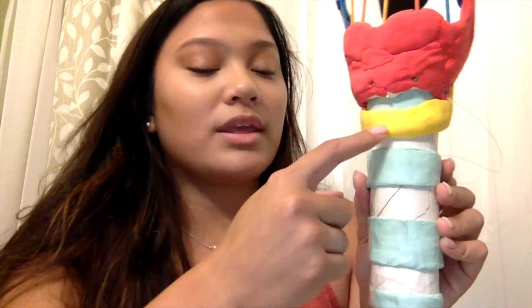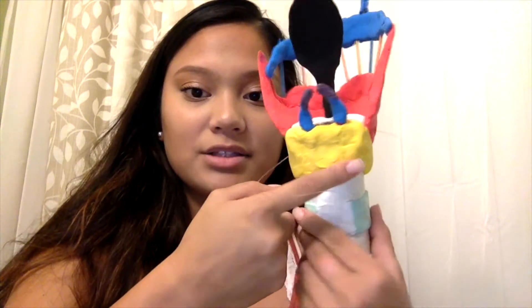The yellow piece right here is made up of Model Magic and this represents the cricoid cartilage. This is the only cartilage that forms a complete circle around the trachea, as you can see in the model, and this provides attachments for the cricothyroid muscle and the lateral and posterior cricoarytenoid muscles.